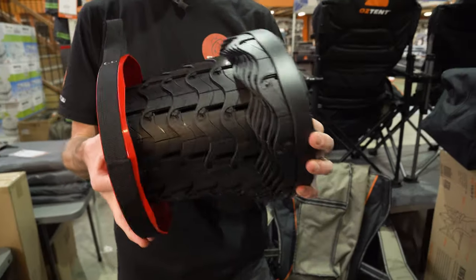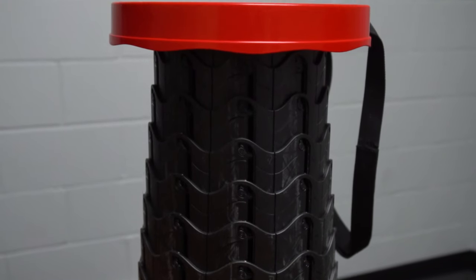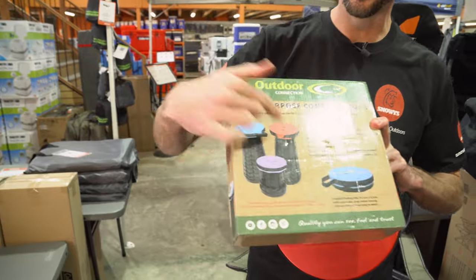This is a collapsible stool that doubles as a footrest and side table, and you can use it fishing, camping, watching kids' sports, or even around the home. This multi-purpose compact stool comes in three colours: blue, purple, and red.